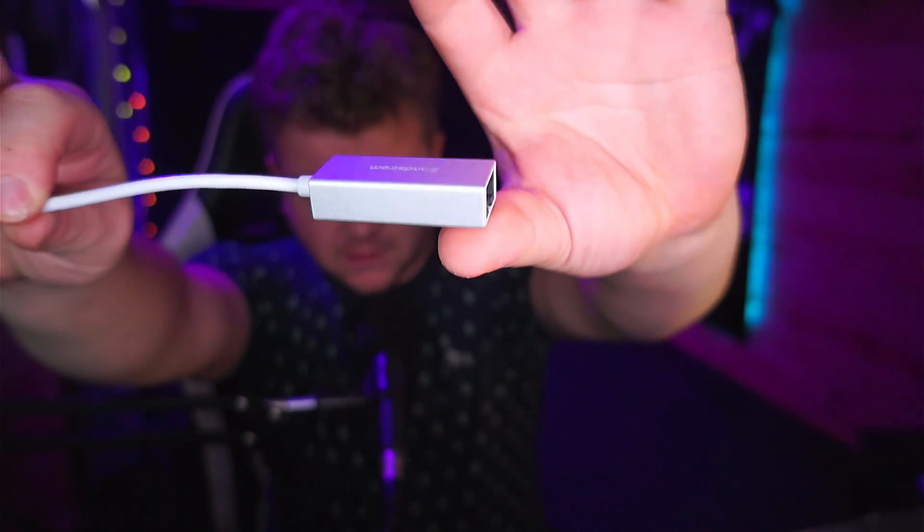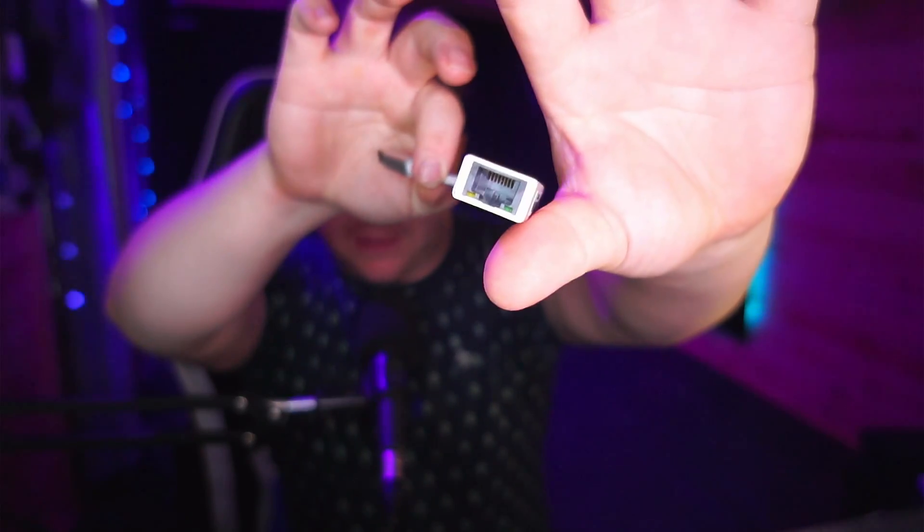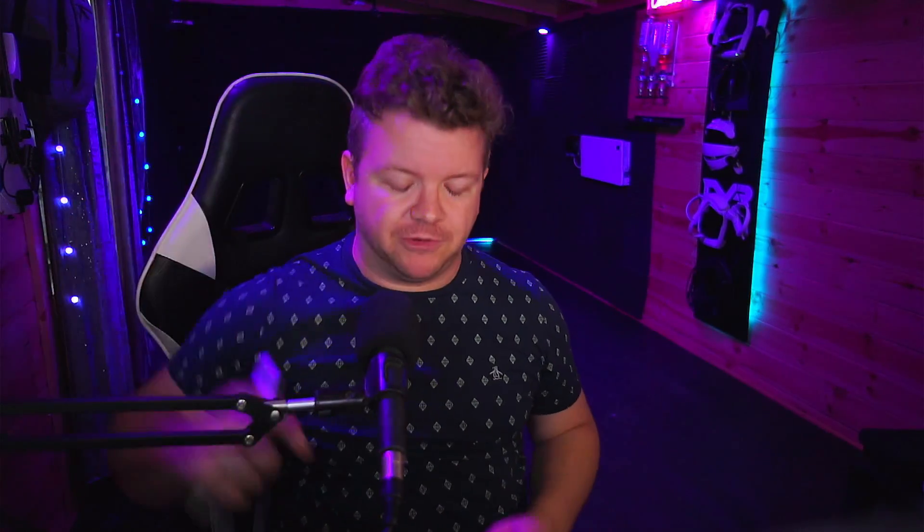You need one of these — a little Type-C to Gigabit Ethernet adapter. You can do it wireless, but we want to give it every advantage from this little machine, because we're running through a Wi-Fi 6E router. I chose the Pico 4 over the Quest 3 — let's get this all set.